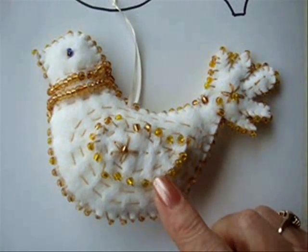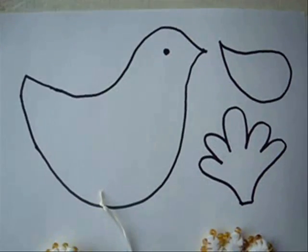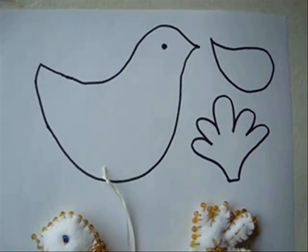Beaded Bird. Hi everyone, this is Emmy. Today I'm going to show you how to make this very special beaded bird. I'm going to make this pattern available to you in the link below this video.